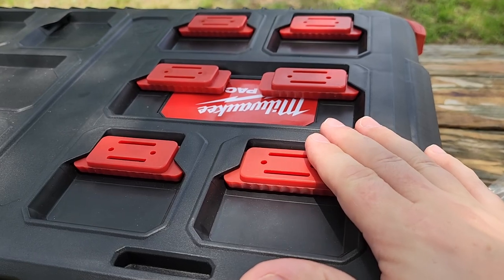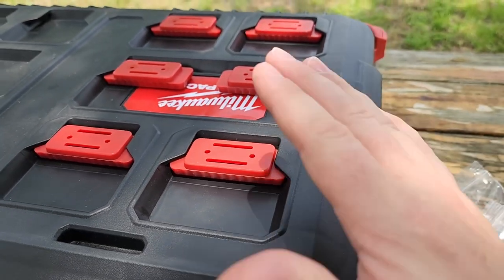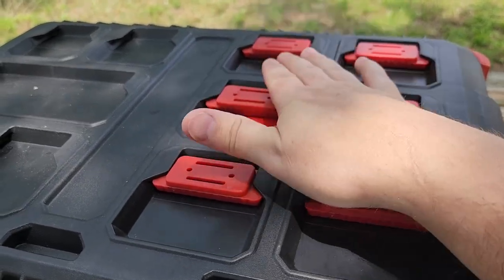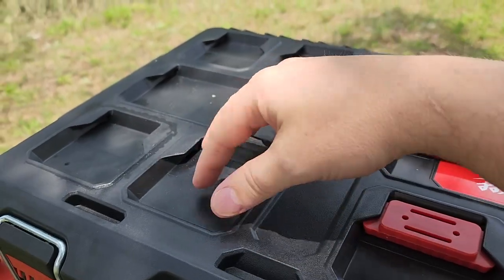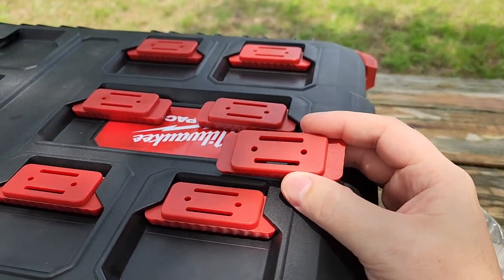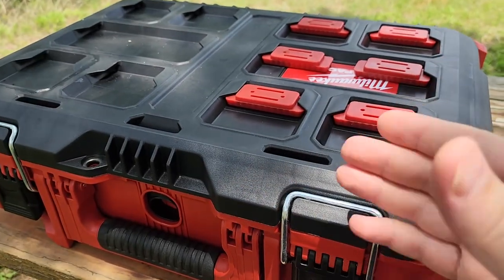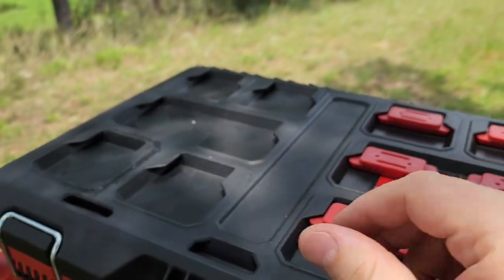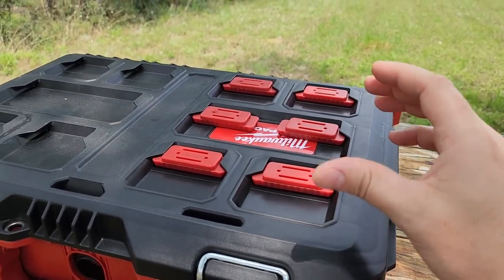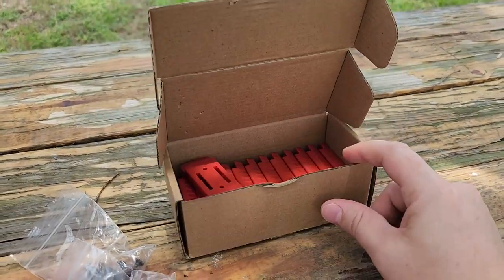Whatever jig you want, you can slap it on your Packout. You can actually even use these to screw into your wall to hold your Packout on the wall — there's so many different things you can do with them. I myself am going to make a laptop holder so my laptop will just slap on top of my Packout, and I might also make a filing system that will slap in. We also use these for creating our own custom jigs for blender rebuilds in the field. We have a mobile blender station where the parts come out and lock into the Packout — all your gauges and your O2 meter, it's all right there. And they're so inexpensive — a pack of like 20 of these is like $14.